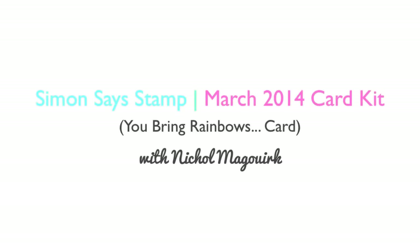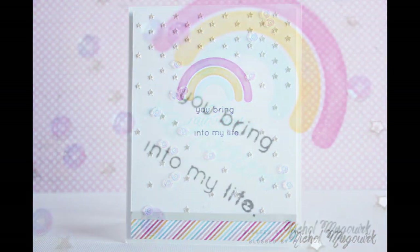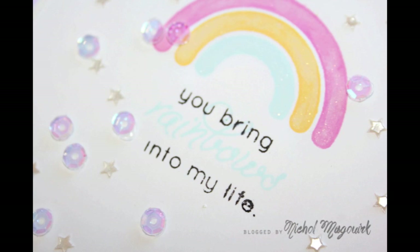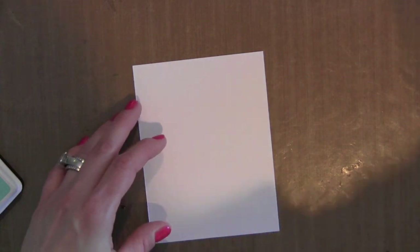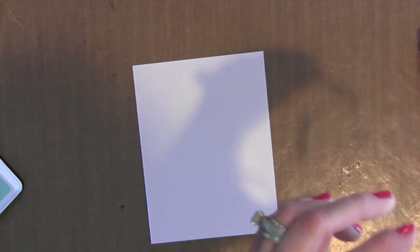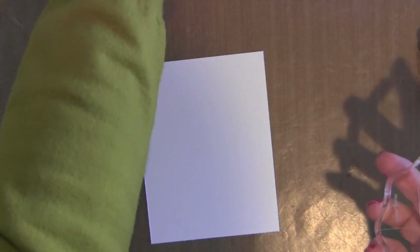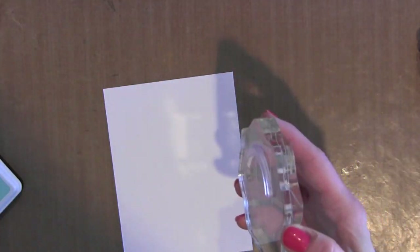Hi there, it's Nicole McCork and today I have a card share for you featuring the March 2014 Simon Says Stamp Card Kit. This card features a fun rainbow created with the stamps from the March 2014 card kit. The stamp set in this kit is awesome this month. I just absolutely love it — I say that every month and every month I think they outdo themselves.